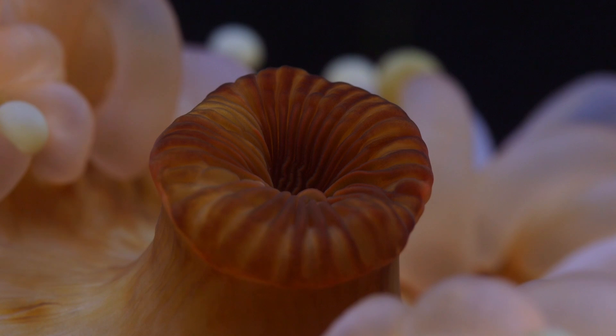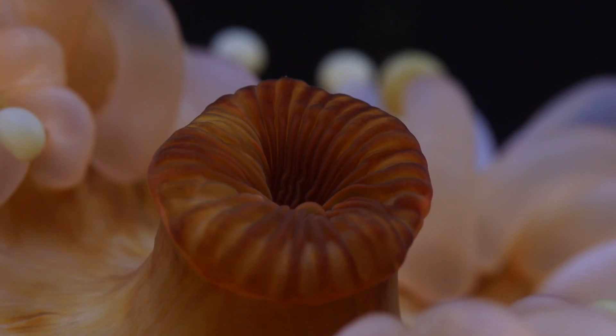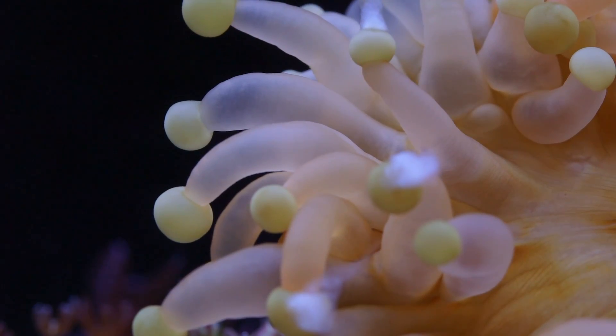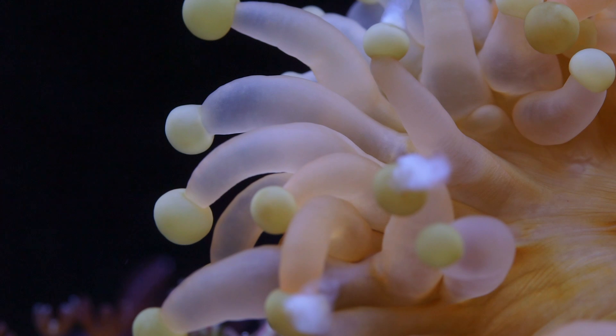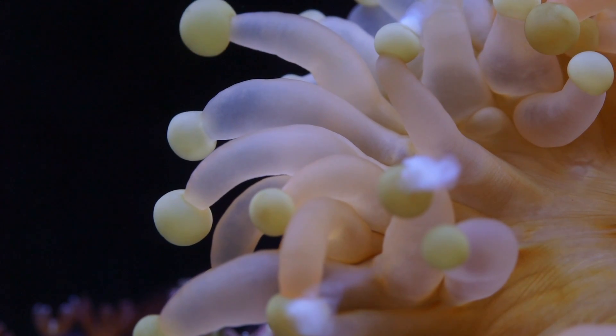Other corallomorphs tend to be flat in appearance, though they do have different textures that are easily differentiated. Appearance isn't the only thing Pseudocoronactis has to separate itself from the mushroom crowd — it's easily the most effective predator as well.